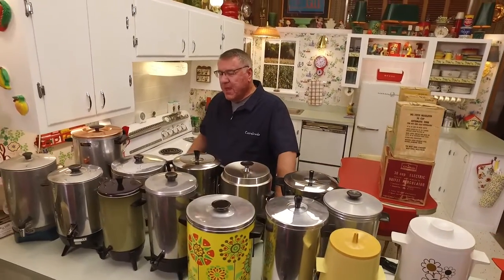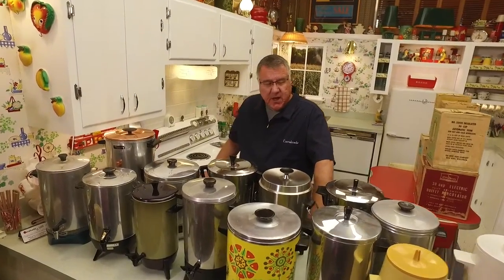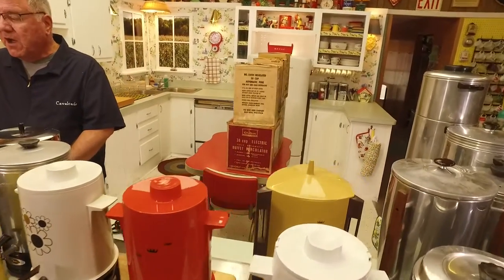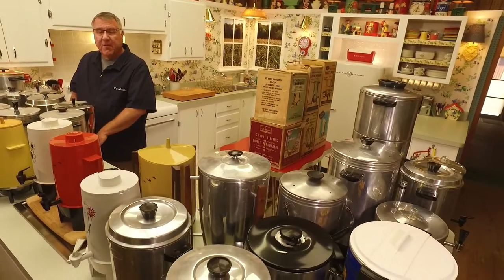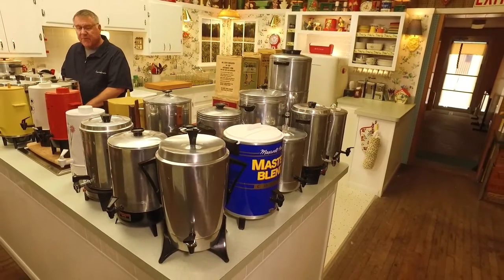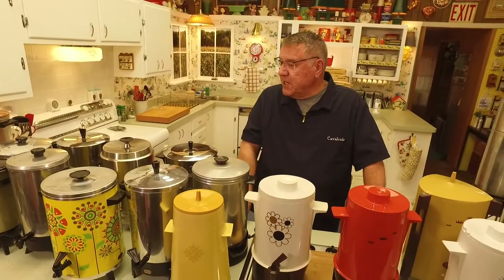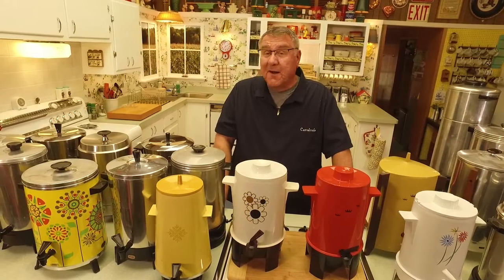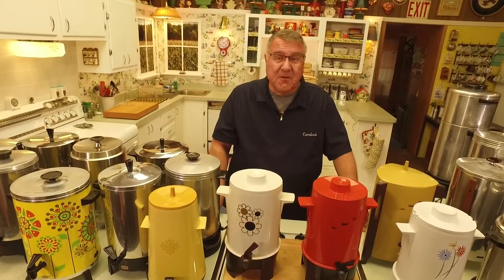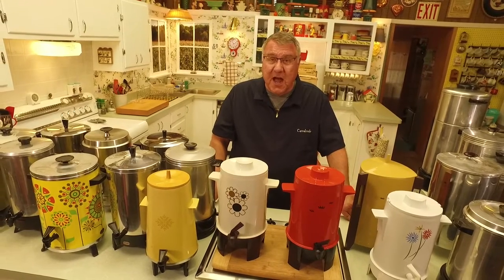A lot of people had these in their house — and still do — perhaps as a wedding gift or something like that for parties. I remember growing up we would have big family gatherings and mom had one. Everybody drank coffee, or many people did, and you needed to make large quantities. Meetings, a card bridge party, a church gathering — you put an urn of coffee on.